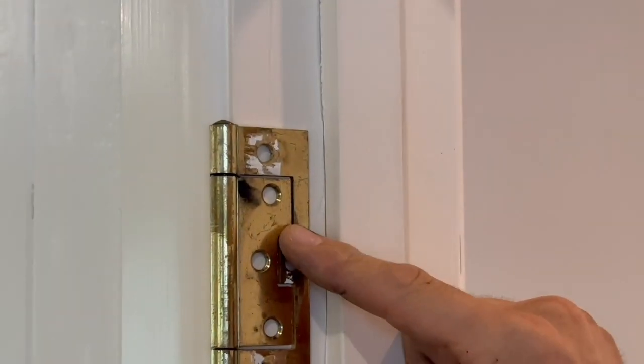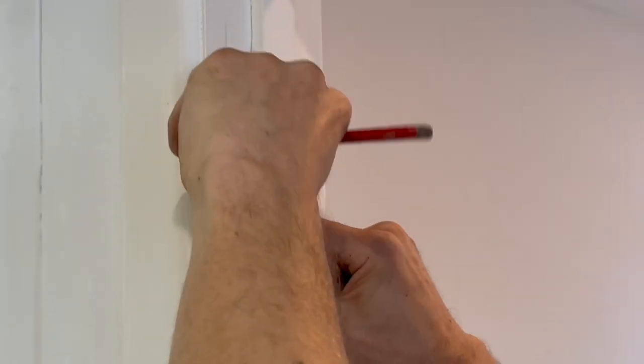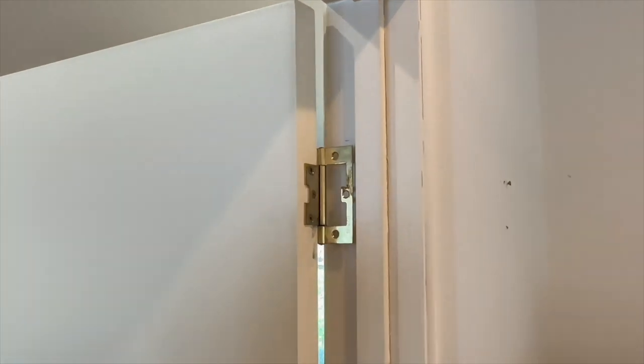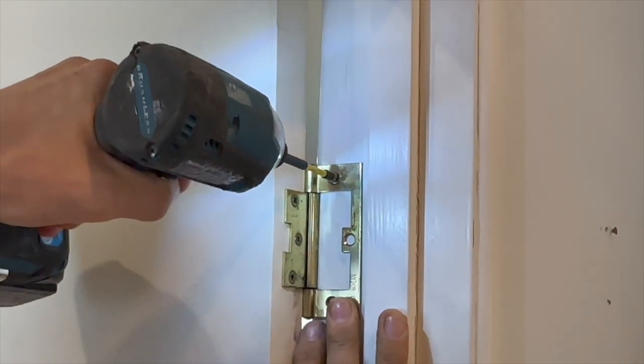Hold the hinge in place at that mark with the hinge plate sitting flat and the rounded side flush with the frame. Mark the top of the hinge, then mark and pre-drill for the top screw. Reattach the hinge to the door before lifting the door to align with your pencil mark and the screw hole, then add one screw.